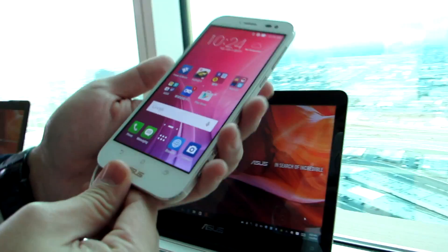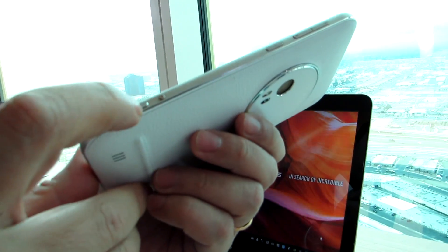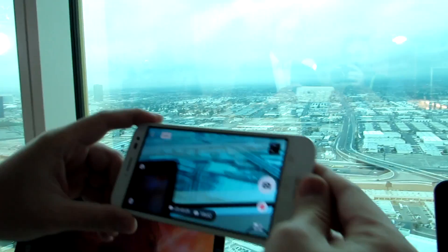If we flip it back over, another thing here is there's a dedicated camera button, so you can launch the camera application by pressing that button even when the screen is off.